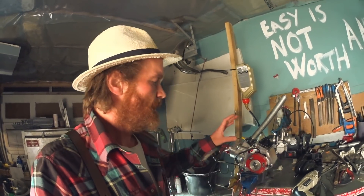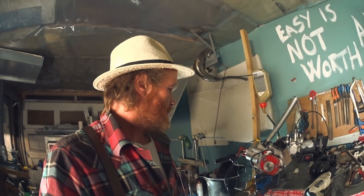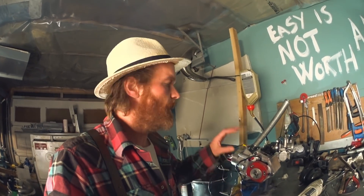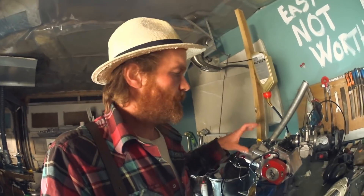Thank you for all the nice comments and for all the donations. I must say that I'm definitely not a genius — I'm just obsessed with two strokes. I know a lot about two strokes, but there's a lot more I don't know, and that's kind of why I like it, why I haven't lost interest in two strokes.